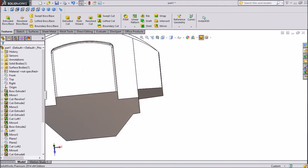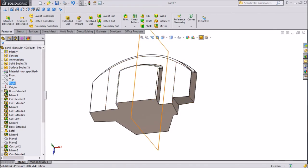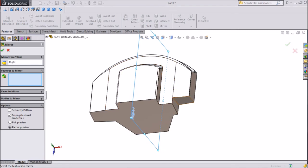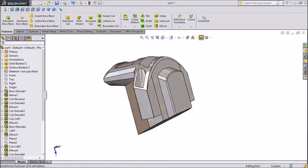Now this portion is already cut. Select the right plane, click on Mirror, and select this extruded cut portion. Click OK. Now this portion is mirrored.